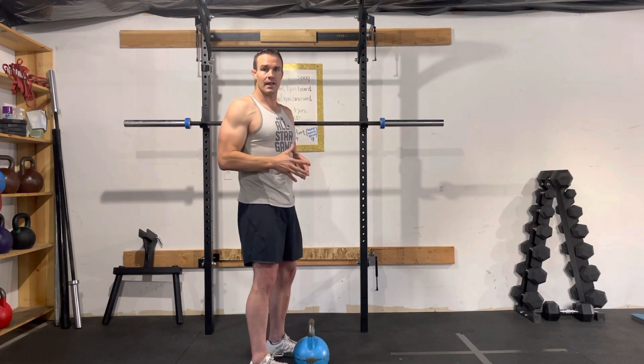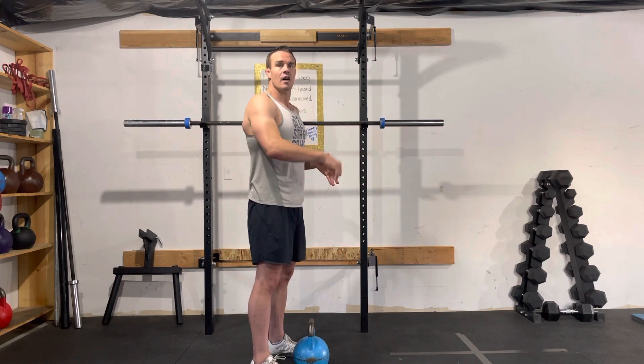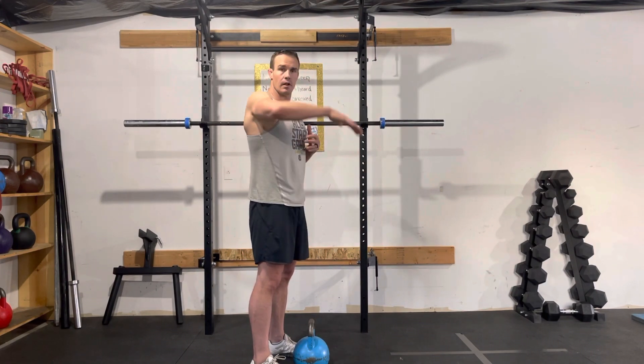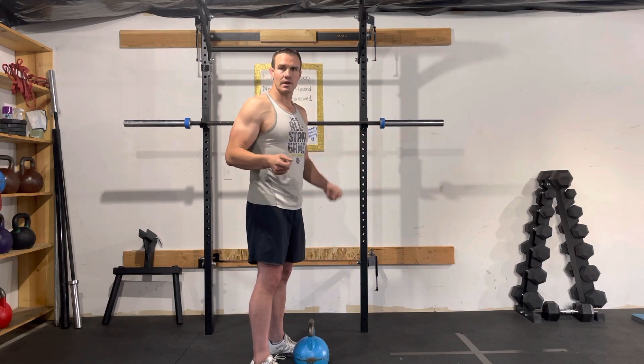This is a drill I like to teach when I've got a group class doing kettlebell snatches — I'll have them do three motions: a kettlebell swing, a kettlebell high pull, and then the kettlebell snatch. So if you're learning the kettlebell snatch, before you do any snatches I would do this combination probably four, five, six times just to prime your body, get your body used to the movement, and get your mind thinking those three different motions.